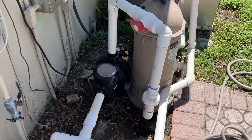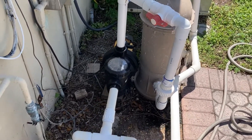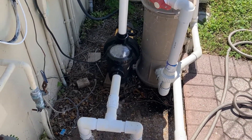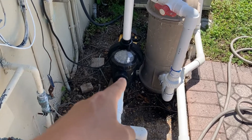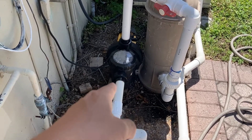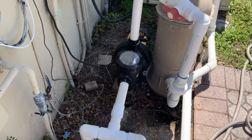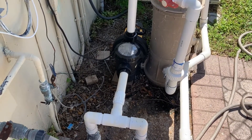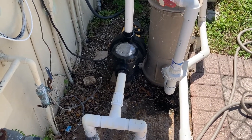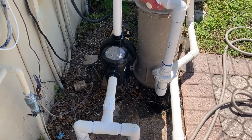Hey guys, welcome back. I just want to do a real quick video of the solar pump working. In essence, I swapped out an AC pump for a solar pump here, and it's been working about two months. Pretty flawless, so I'm pretty happy with the result.